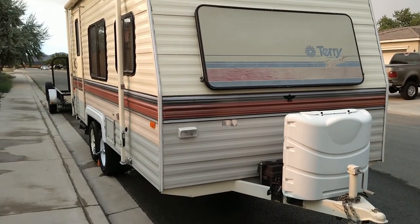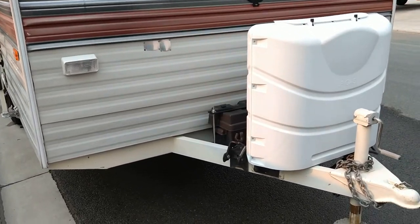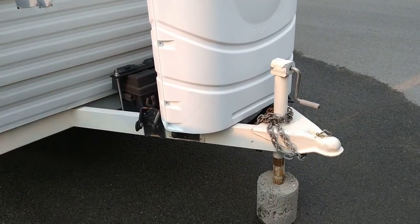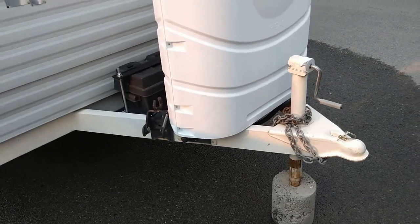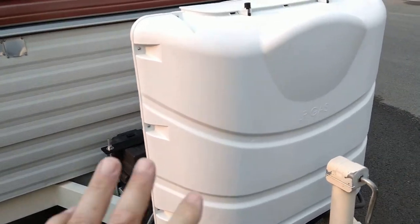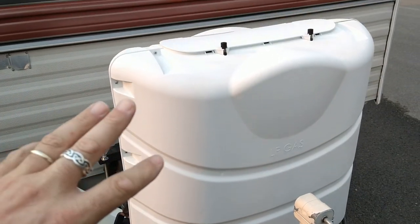So there's a walk around to the outside. It just has the manual tongue jack — there's no reason for me to have an electric one, it's easy enough to operate. It has two larger cylinders; I believe these are 30-pound propane tanks — you can correct me if I'm wrong. There's a new cover on there.